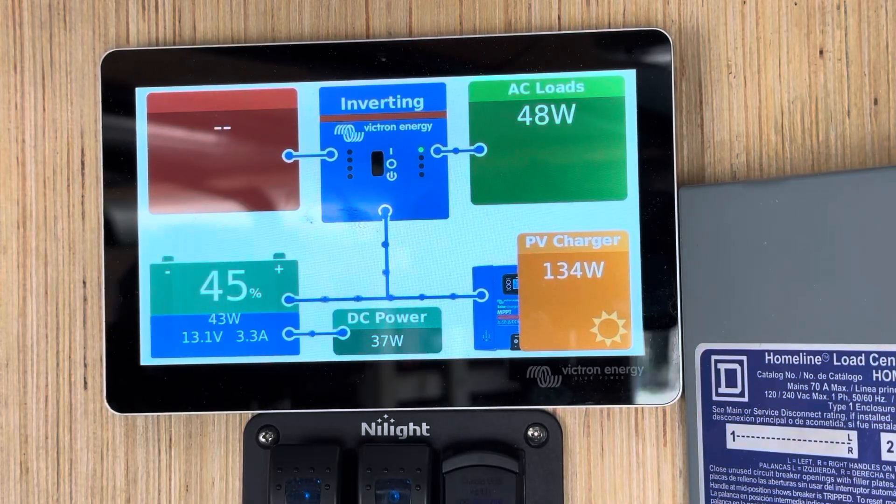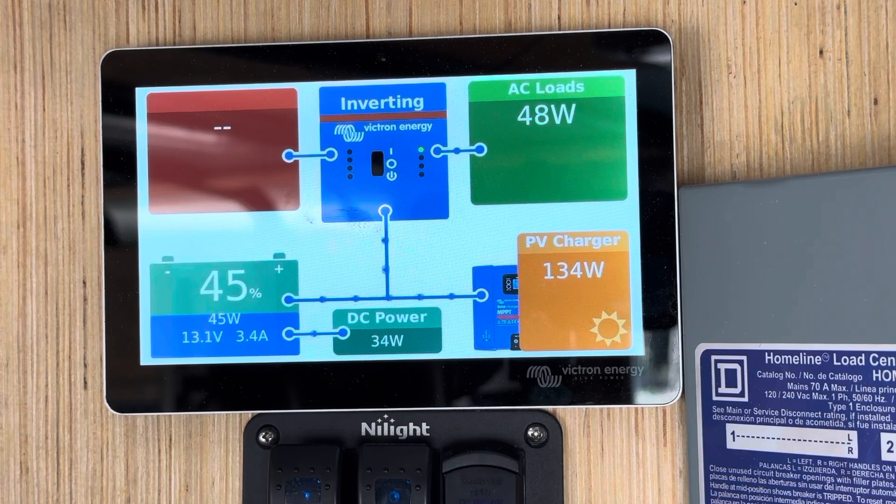Once you have your full Victron system installed with servo and touchscreen, this is going to be your monitoring view. This screen will go to sleep when inactive. To wake it up, simply press anywhere on the screen.